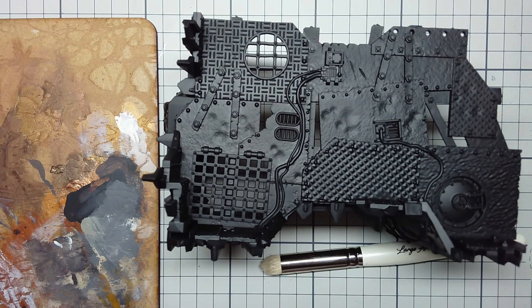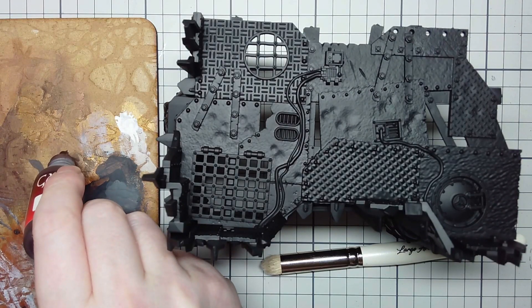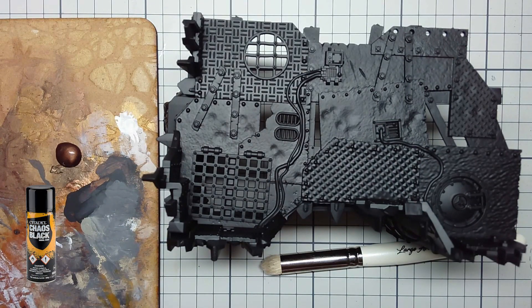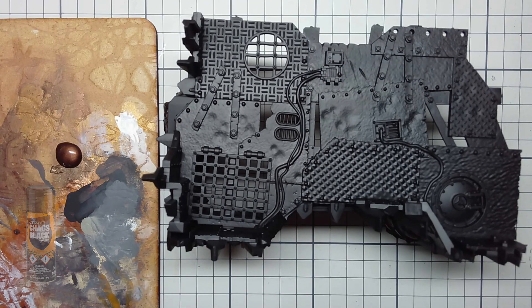To start out, just cut out and put together all your terrain. I don't see the point in going through how that's done — it's all covered in the box set instructions and it's just terrain. After that I opted to undercoat it with Chaos Black Rattle Can, just because it's the easiest way to take care of terrain.